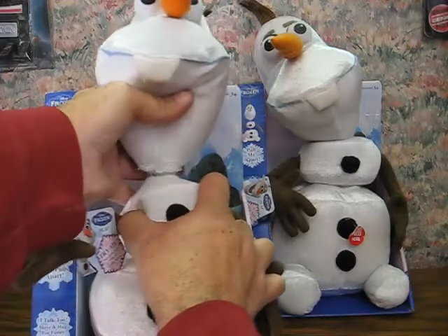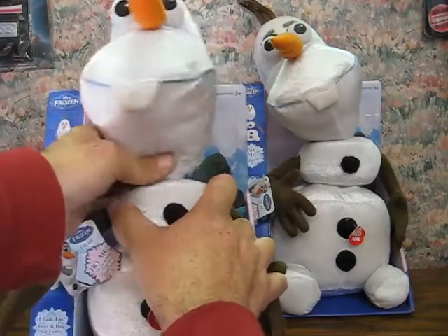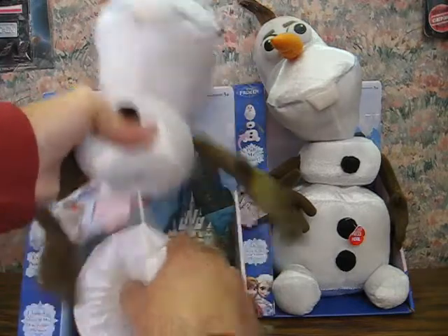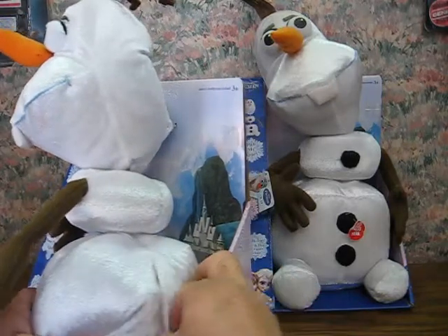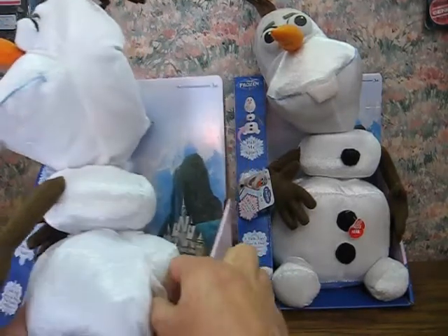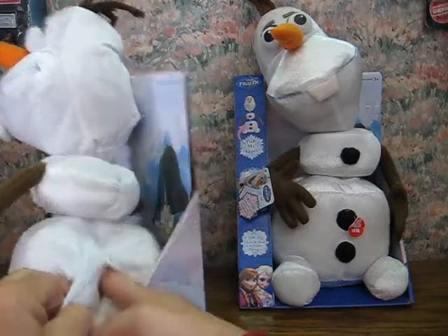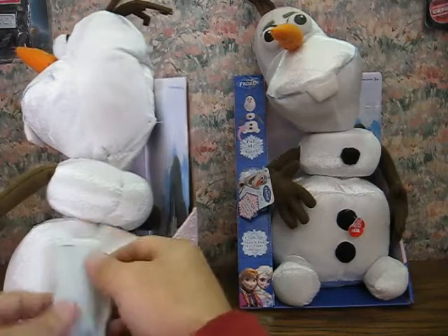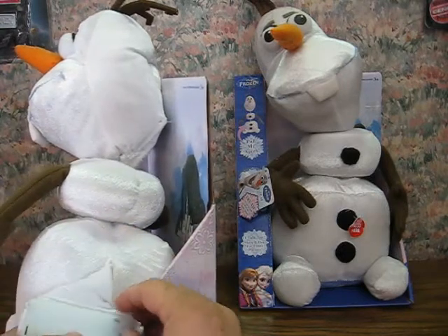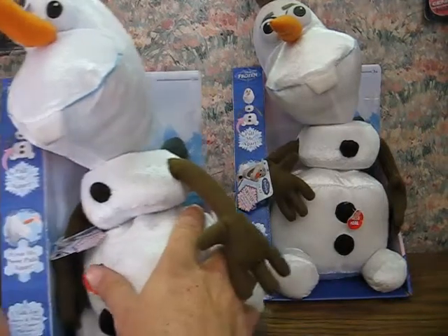It's got Velcro here and elastic to help hold them together. Go ahead and pop the battery box here and switch them on, and then — there we go.